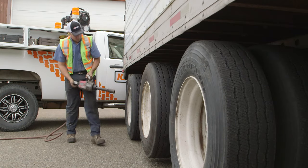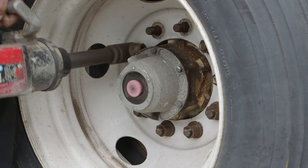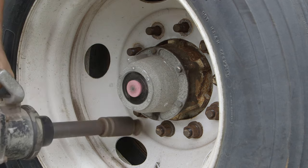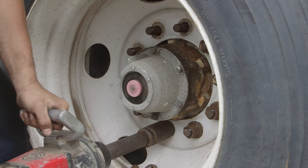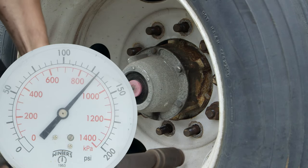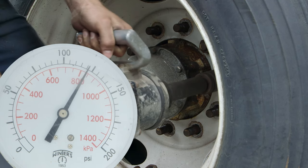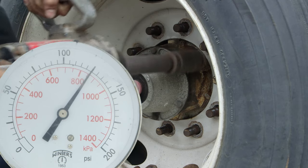The Honda engine drives VMAC's very own 100% duty cycle oil injected rotary screw air compressor. 100% duty cycle means that you have continuous air available without the need for a large air receiver tank. Continuous flow also means higher air pressure is not required. The G30 can produce up to 150 PSI in short bursts for tougher jobs or 100 PSI for smooth and continuous operation.